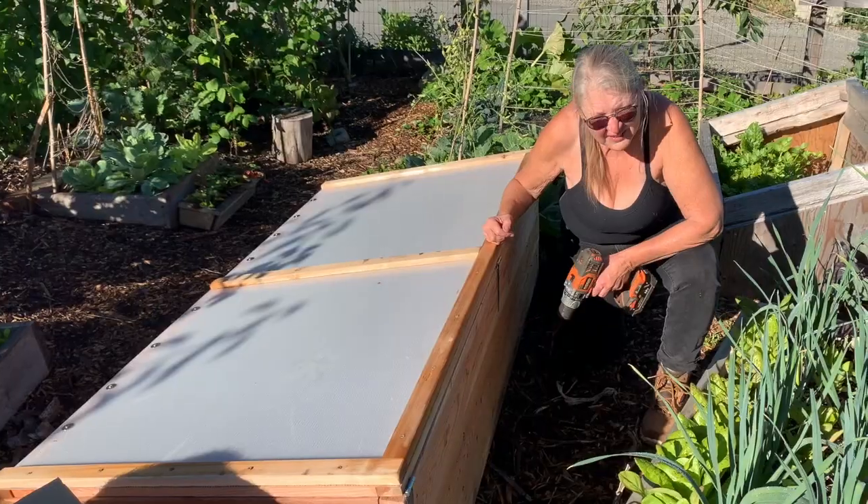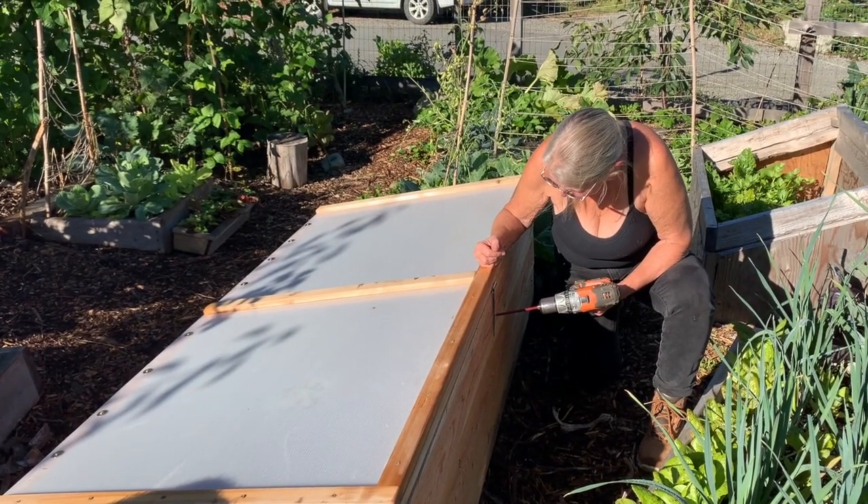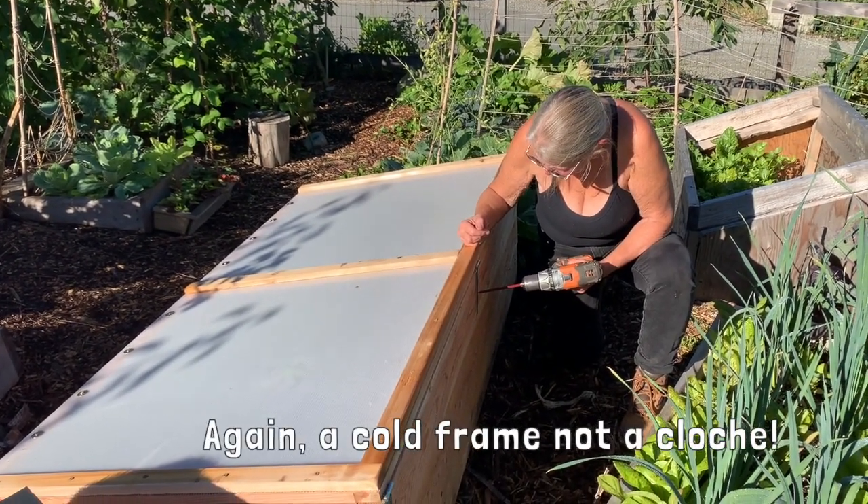The next thing we're going to do is put the lid on. Here's Connie finishing up the last little bit of the lid, screwing in the last few screws to finish our cloche.